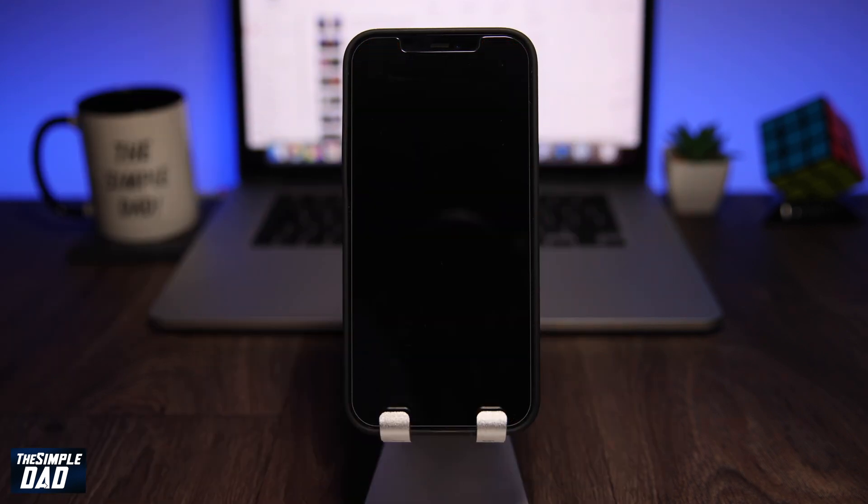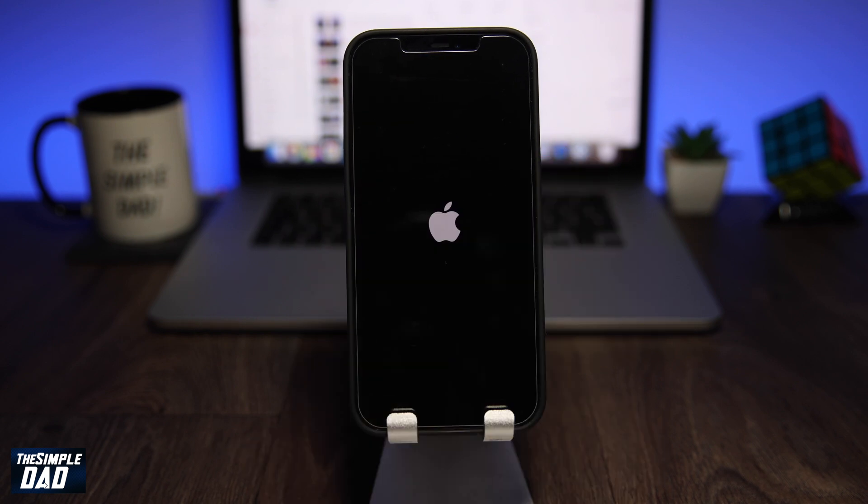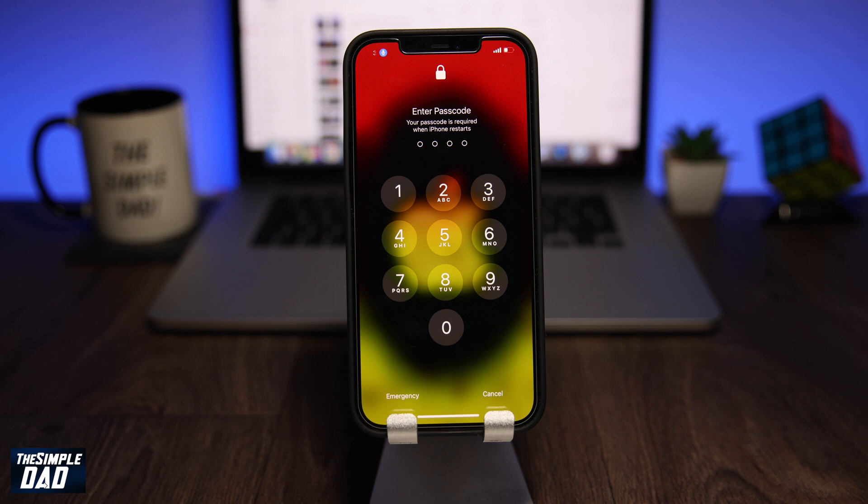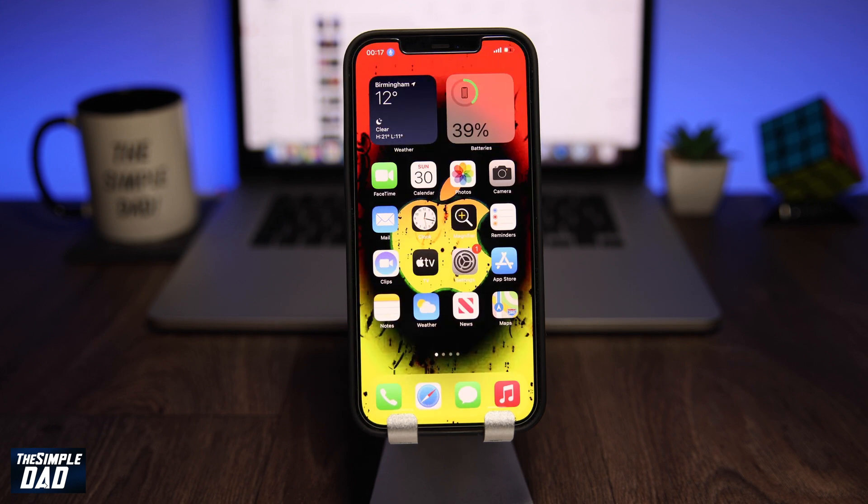Now switch your iPhone off and then turn it back on. Since this is your first time starting your phone back up, it will require a passcode. With your voice, say "go home." It will then ask you for a passcode. You need to say one number at a time, saying the phrase "tap" before each number — like this: tap one, tap two, tap three, tap four. Once the phone enters the correct passcode, it will unlock.